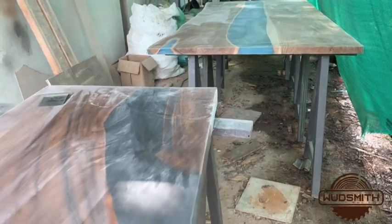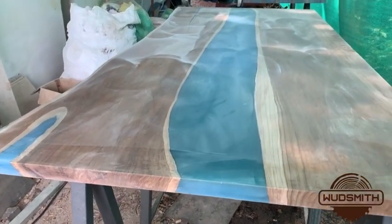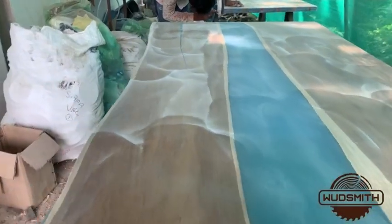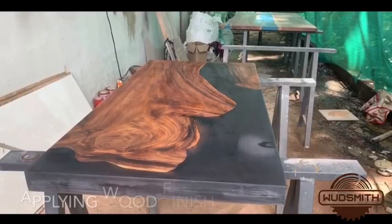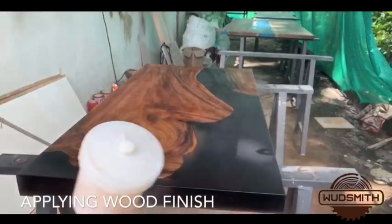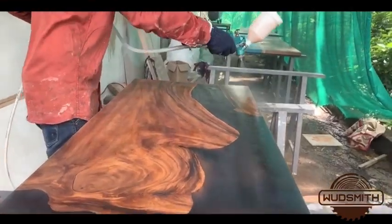Now the table is ready for the final polishing. We have like 2 more tables which are being polished currently. Applying the wood finish will be the finishing touch for this table — 2 layers of this will be good enough.